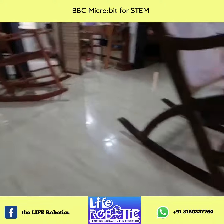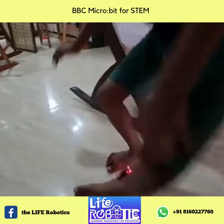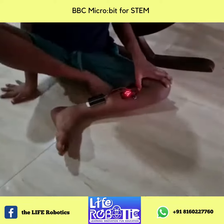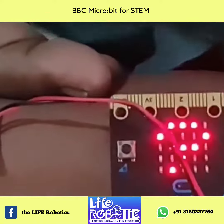One, two, three, four, five. It shows six, just extra one. Because I just sat down now. That's why it's at six.